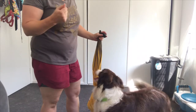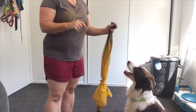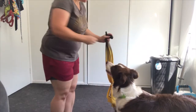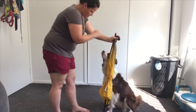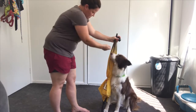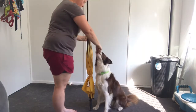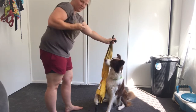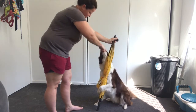Once you've got them constantly hugging the object — whether they're standing or sitting — make sure you put that verbal cue in. Then once they understand the verbal with the cue of the object, that is when you can take away the object. And hug. Good girl. Well done. And hug. Yes. Good job. And hug. Good. Very clever.